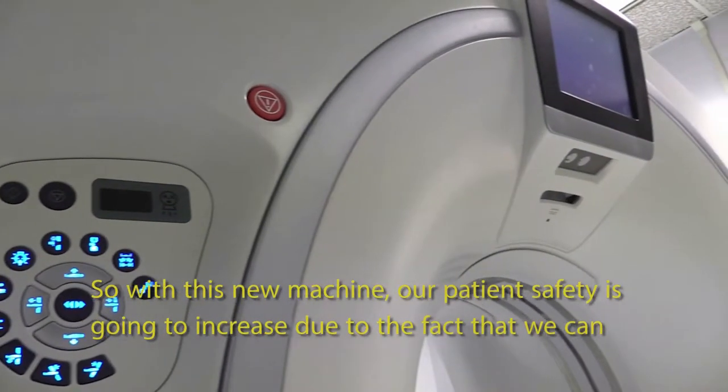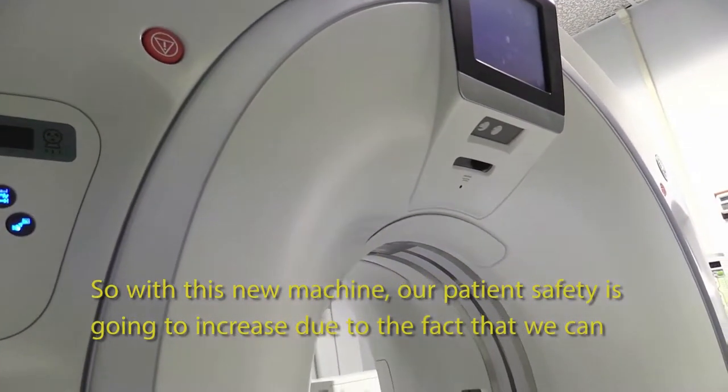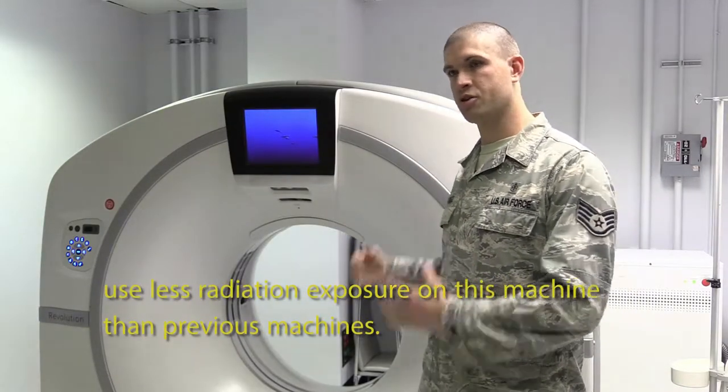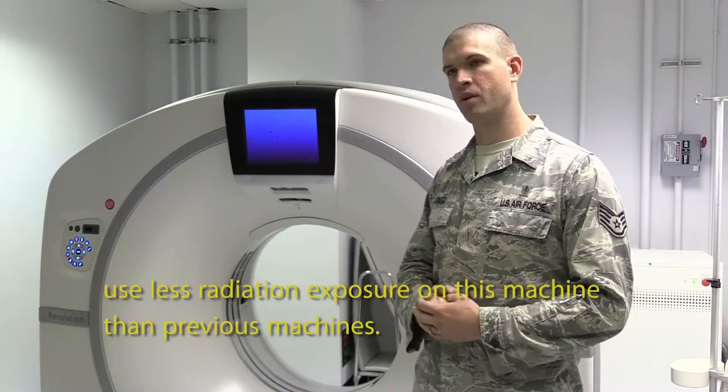With this new machine, our patient safety is going to increase due to the fact that we can use less radiation exposure on this machine than previous machines.